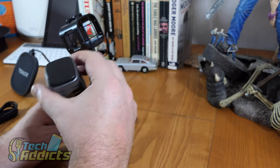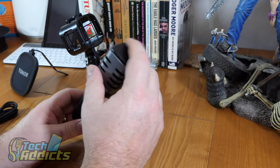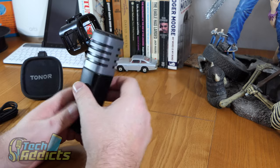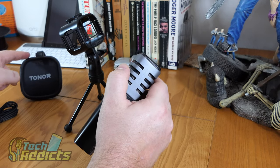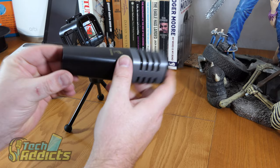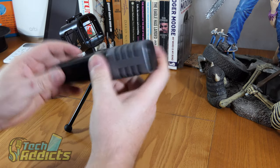We've got a metal sibilance guard — or popping shield — on the front here. And this part is plastic too. The USB goes in that way and there looks to be a little LED down there as well.